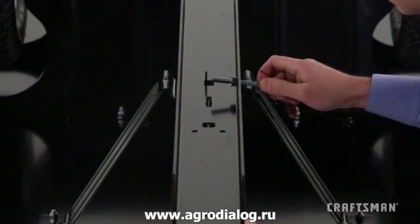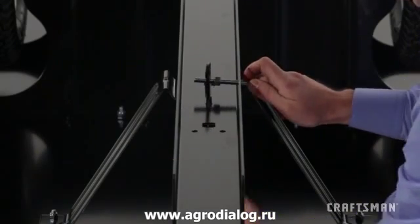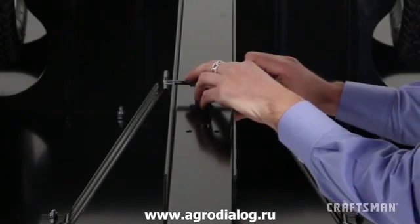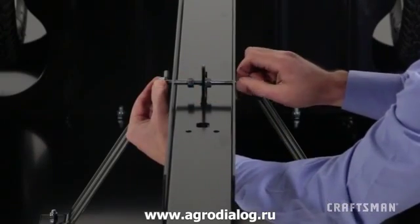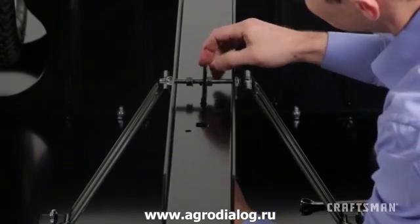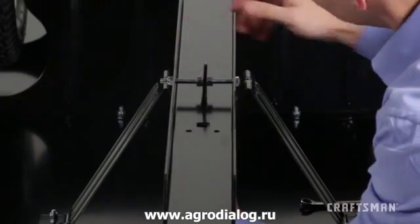Place the latch lock lever, part 3, through the slot in the cart tongue. Then thread the bolt through the hole in the lever and another SEMS nut. Finally, thread the bolt through the other hole of the tongue and secure it with a 5/16 inch hex bolt, part E. Center the latch lock lever in the slot and then adjust and tighten the two SEMS nuts until they hold the lever in position.